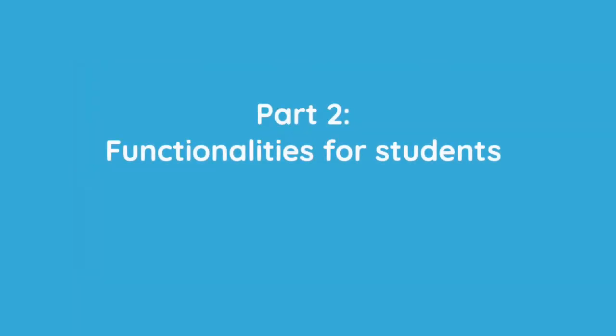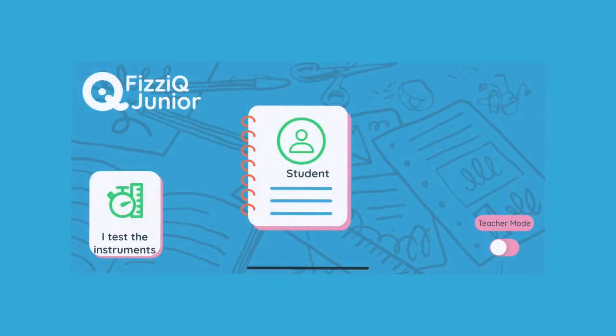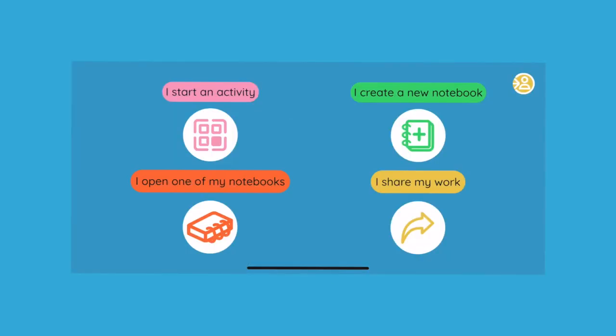Welcome to this second part of the video. In this section, we study the functionalities of the PhysIQ Junior workbook and the use made of it by the students. Access to the workbook and the activities is done from the main menu. Press the student icon to access the four main functions that students can use: carry out an activity, create a new notebook, manage existing notebooks, or share their work.